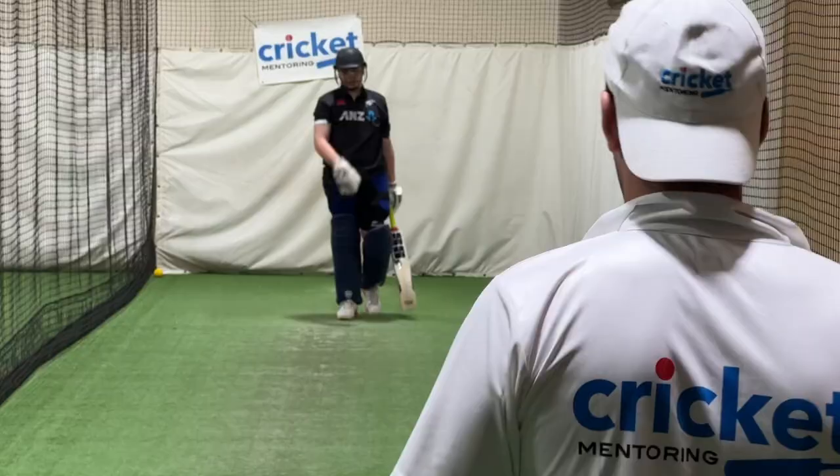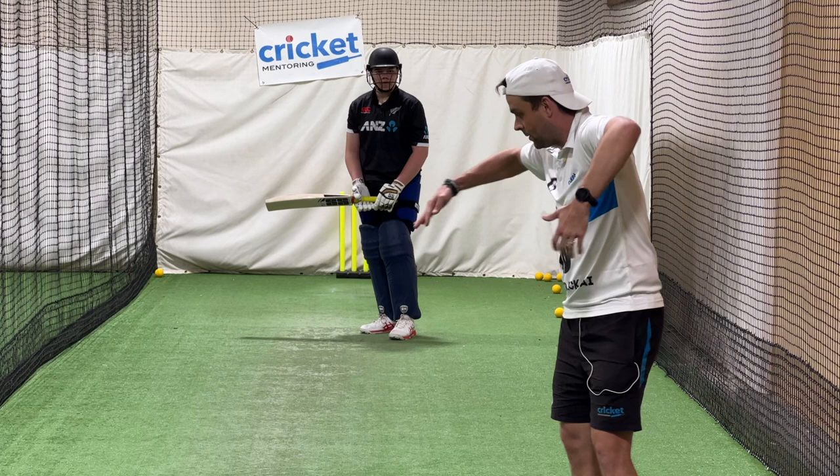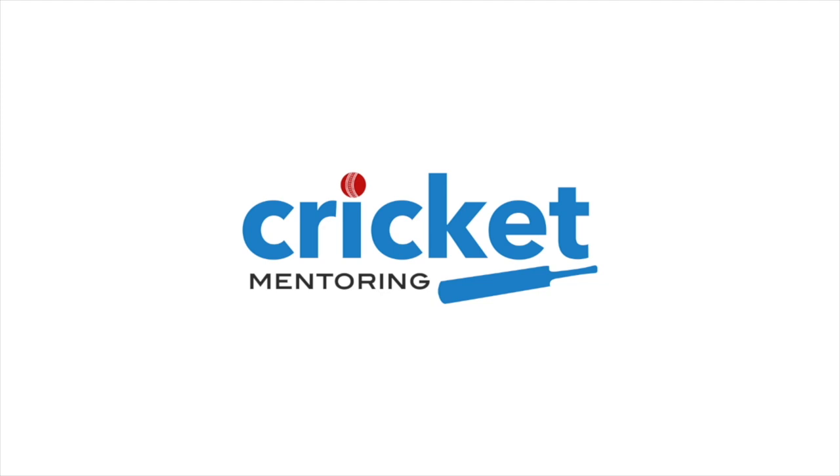Why did you nick that one? I think you got a bit front on. If your hands are going across the ball to mid on and the ball's swinging, it's dangerous. We want to almost go with the swing where our hands go to mid off.